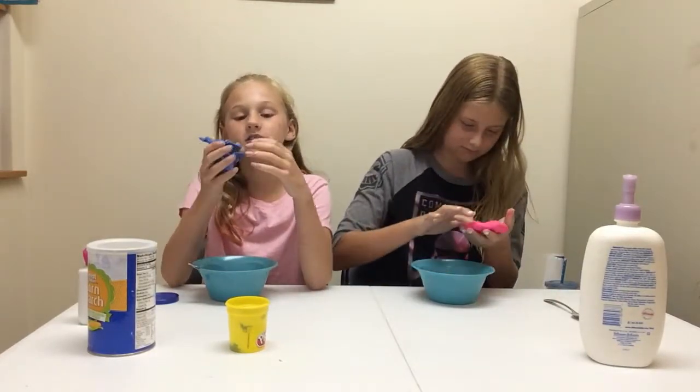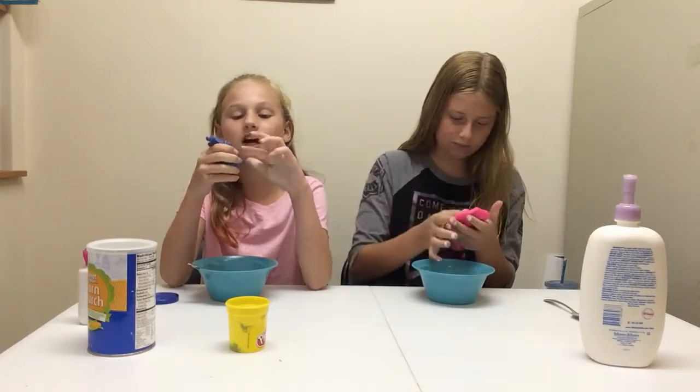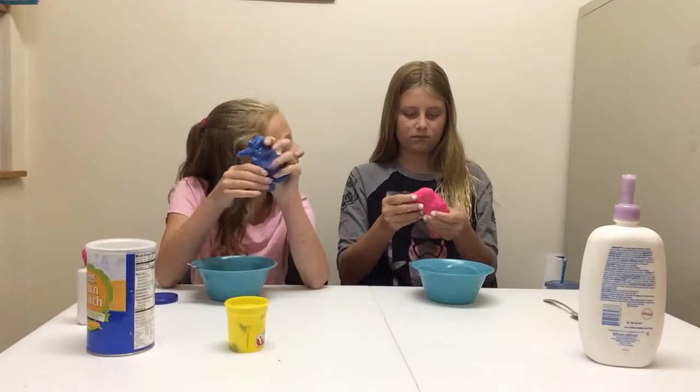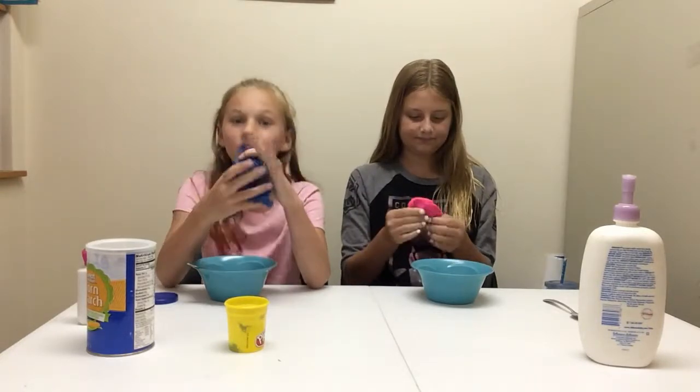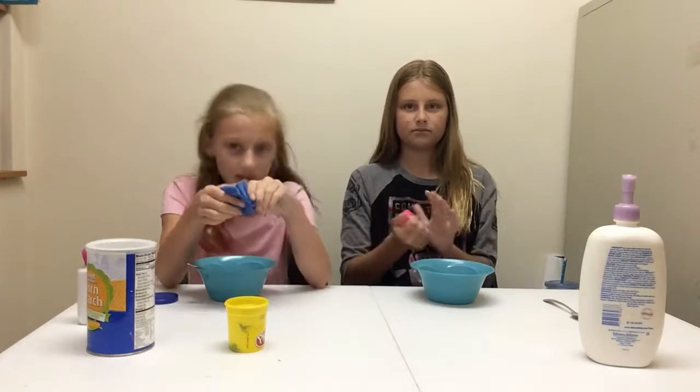I want you guys to comment down below and try to guess where we are. I said we aren't in the kitchen — we're in a different room. But which room? So you guys have to comment down below.